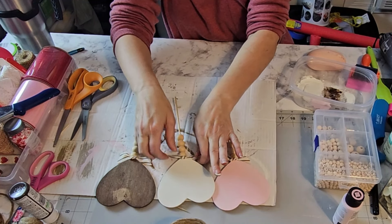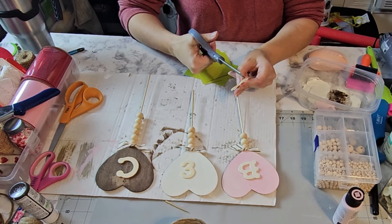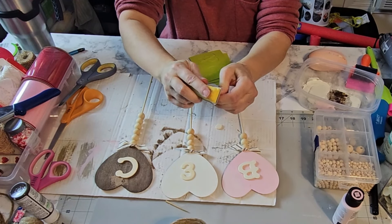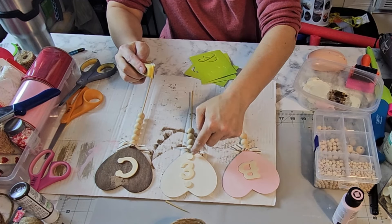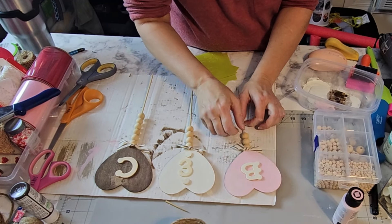What do you guys think of that? I think it's so pretty. You can always put something around the face if you want to, but I'm actually quite fond of it being plain. Let me know what you guys think.